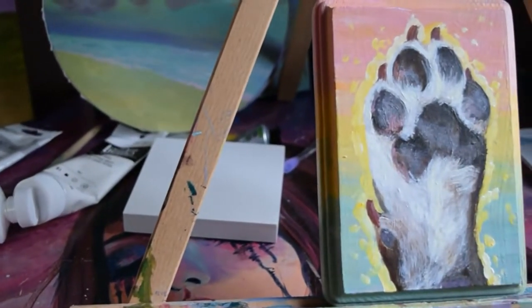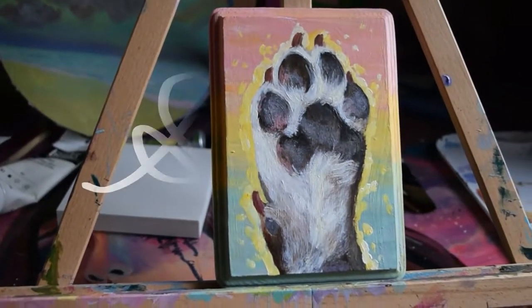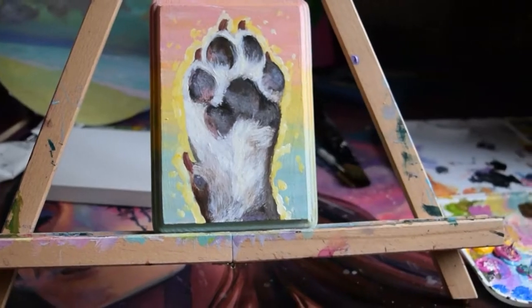Hello everyone! Today we're talking about creating depth with acrylic paints through layering. Paintings are like onions — they stink, they make you cry, and they have layers.